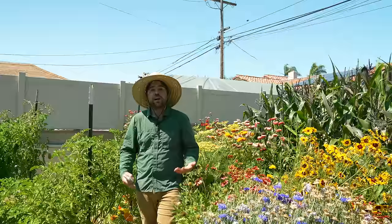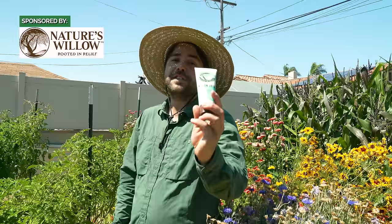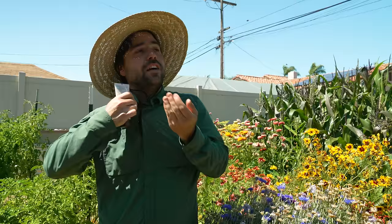A garden of this size requires a lot of physical labor and with physical labor oftentimes comes physical pain. That's why I'm happy to say that today's sponsor is Nature's Willow and their Willow Bomb Pain Relieving Cream. They sent a few bottles to us a couple months ago and let's just say this is my second bottle. I've been using it whenever I've been feeling little aches and pains. It's made out of natural ingredients like white willow bark, and I wouldn't talk about it if I didn't actually like it or think that it worked — because like I said, this is my second bottle. Great product. Now let's get back to the gardening video.